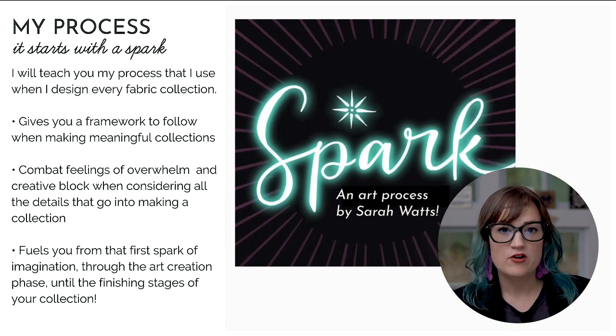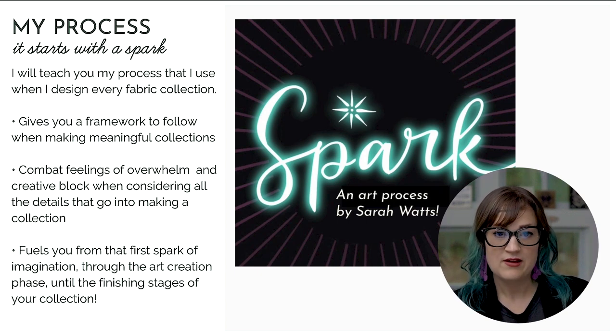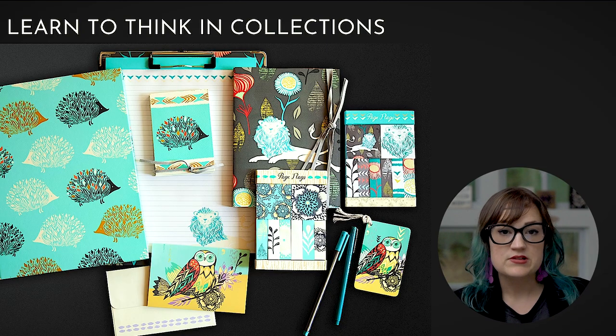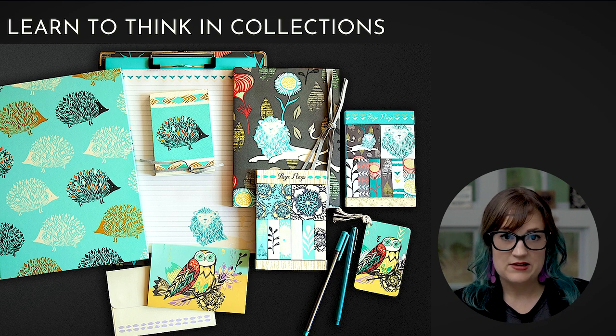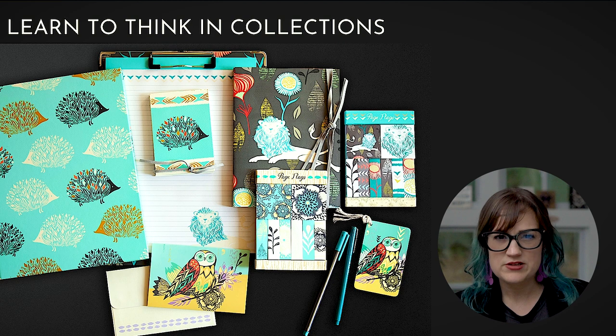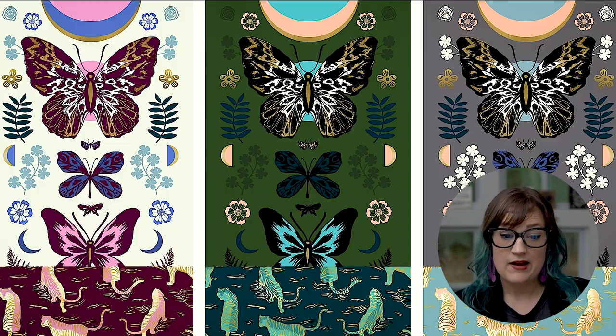The other fun thing about this class is that we follow my process called Spark — an art creation process I've developed. I walk you through how to ideate for your collection, how to brainstorm, go from that to a finished collection, and I even teach you how to self-critique your collection using design principles. I also teach you how to recolor in multiple colorways, which is something I do at Ruby Star Society designing fabric collections.